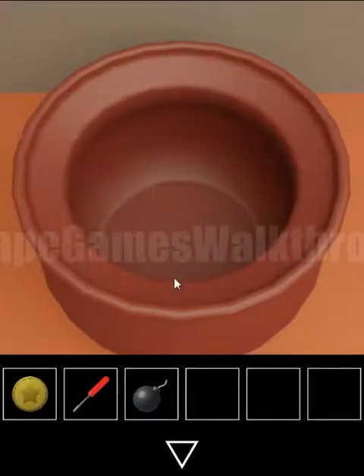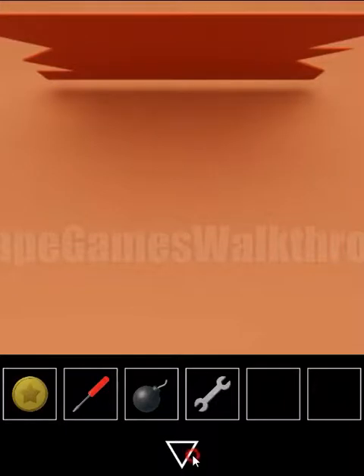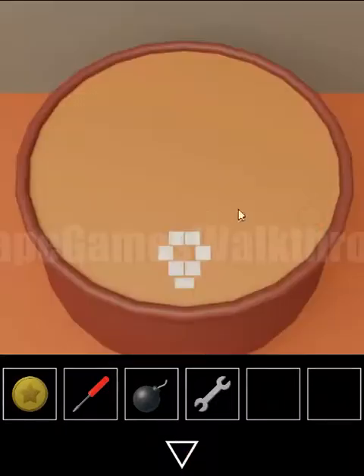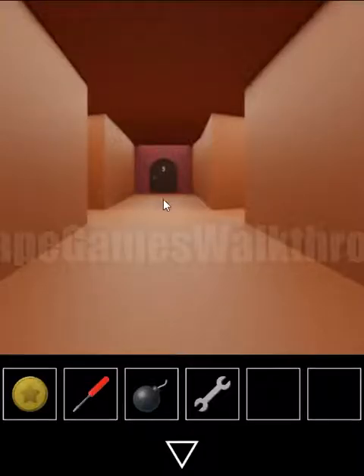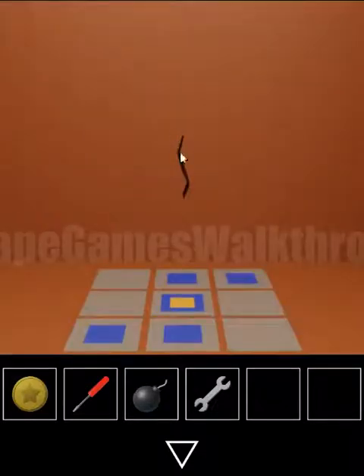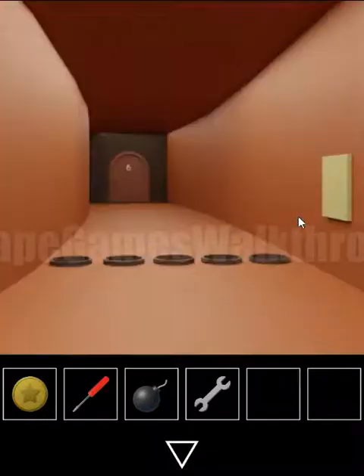Inside the pot is just a bomb. Under the carpet here is a wrench to take. We don't have a hint for the next pot, so go in to the next door. On the left side we can see a crack in the wall, so we need to light the bomb to break it.